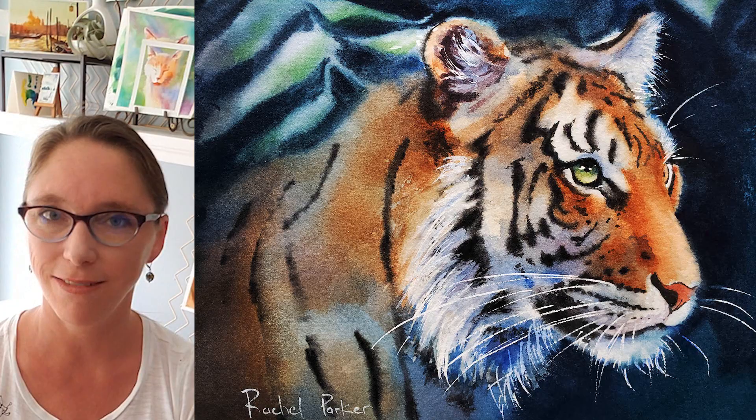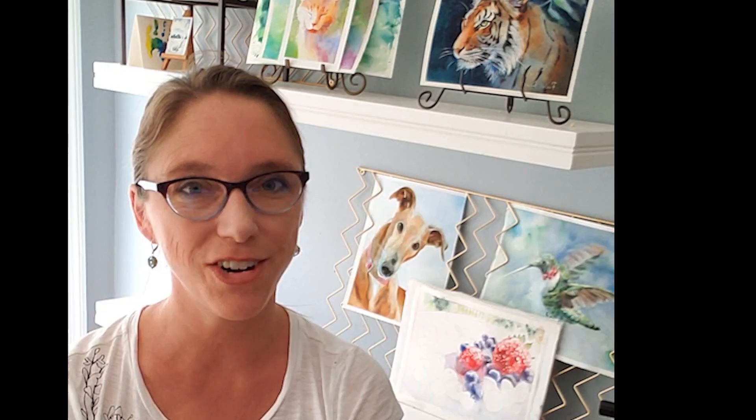I hope you guys enjoyed this tiger painting. If you're on Facebook, come join me on my Watercolor Workshop group and show me your work — I'd love to see you there. I hope you guys have a great day. Thank you so much for painting with me today, and I'll see you next time!